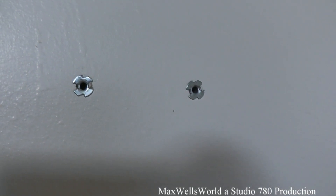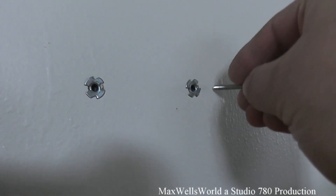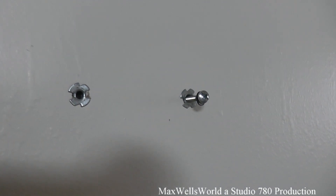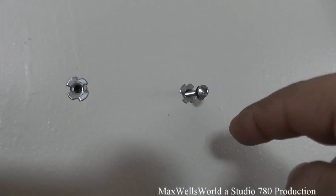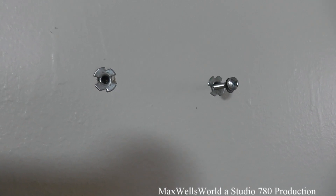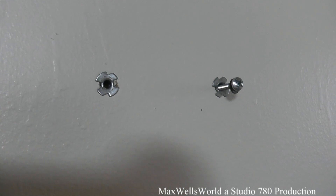All five hollow wall anchors are in. I've pre-tightened them to the point where they've already started to mushroom out — meaning I've tightened them down to where they're no longer fully extended and have started to collapse. This allows you to get your wall screw through whatever you're mounting, clear the half inch of drywall, and start to engage the threads of the backing piece that makes it mushroom.